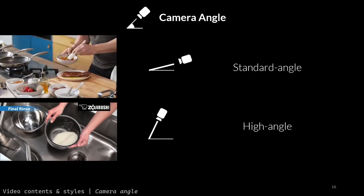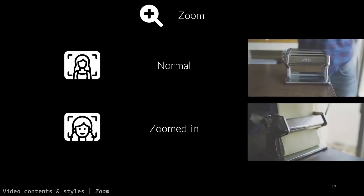We also found that tutorials use two common camera angles: the standard angle, meaning the camera is approximately level with the subject, and high angles, looking from a higher position at the subject. Finally, we noticed that instructors use at least two zoom levels to show overviews and details respectively.